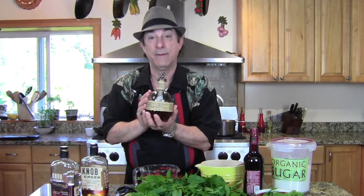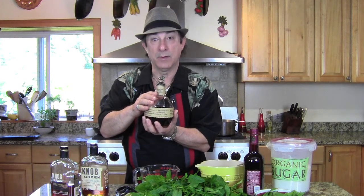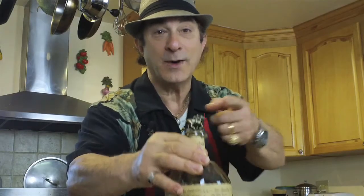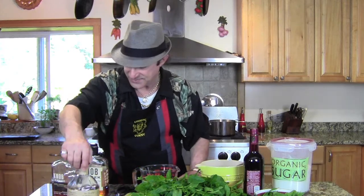This is some great, beautiful single barrel bourbon right here — the Blanton's. Look at this, it's even got a little horsey right on there, so you can take this to Churchill Downs with you. What I'm going to use instead — because this is sipping stuff — this is what you want to do with it, just sip it.